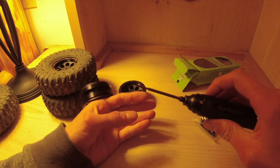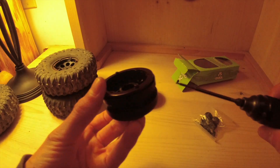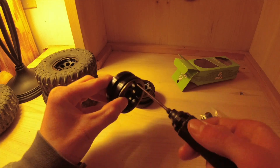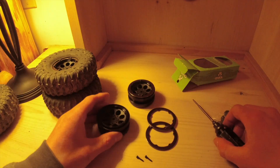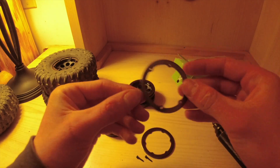You've got two screws on the front — one here and one here — and then two more on the back as well. Now that we've got the two bead lock rings off, we have our four little screws and we're ready to start mounting.